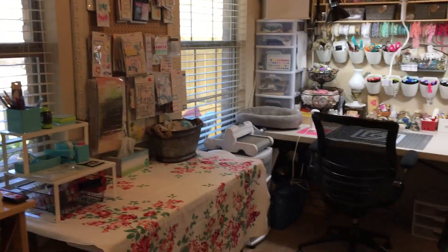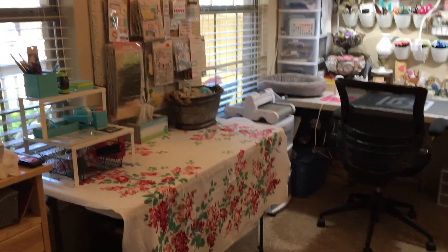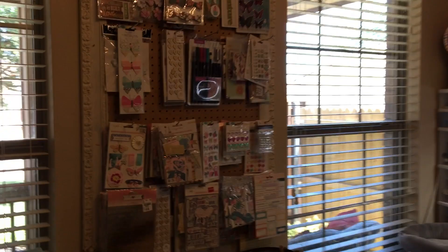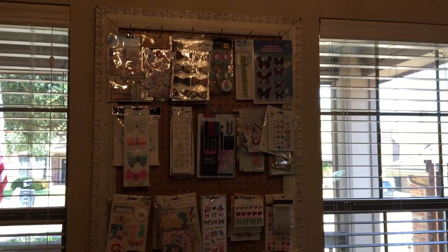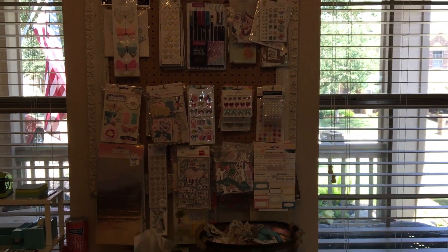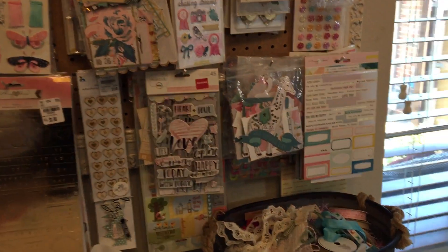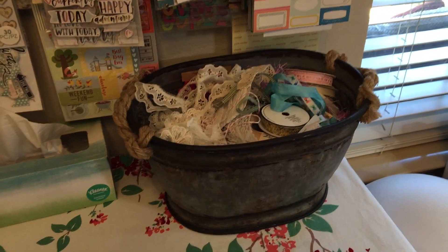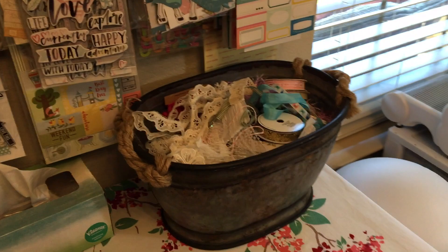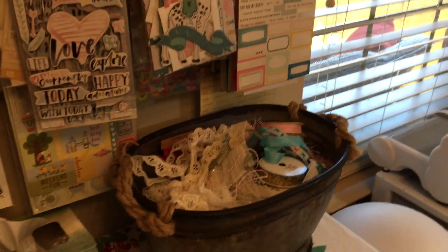I've got this cute little vintage linen here on this table to kind of make it a little softer. And then I've got this pegboard full of my stickers, ephemera, and other little goodies. Lots of Maggie Holmes, and then I've got this container that has different trims and extra little ribbons and stuff.